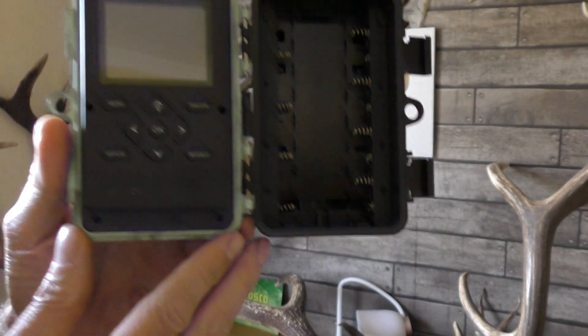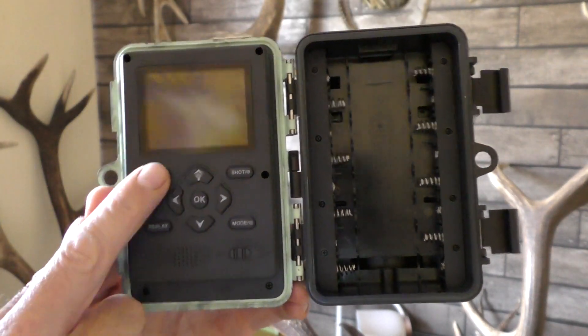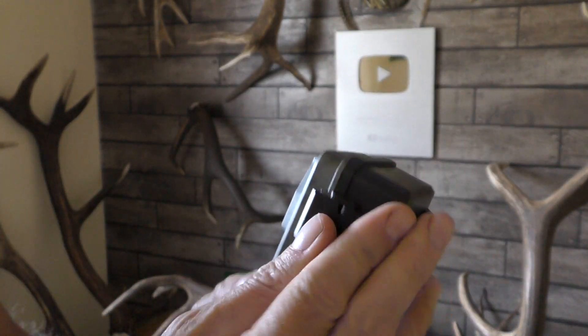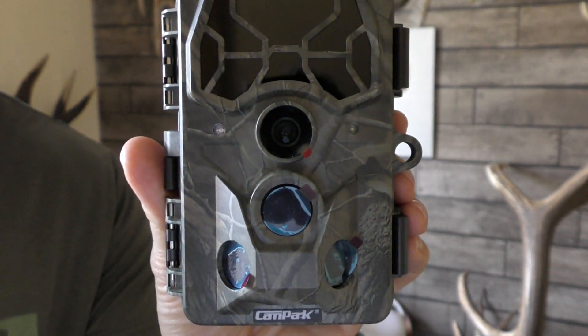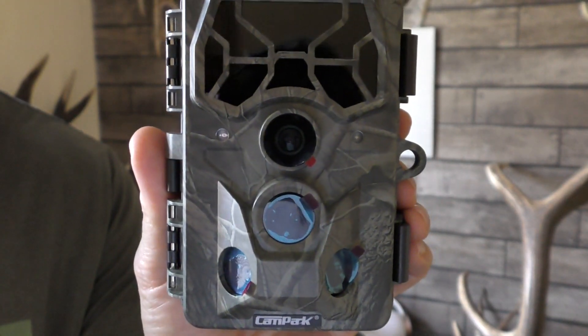They're really simple to set up. As usual with the Campark cameras, you've got your up and down buttons and an OK button and you just work through your menu. A real simple camera, but it's got some great features — 36 LEDs for nighttime vision, so I'm hoping that's going to be good in terms of nighttime captures.